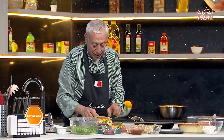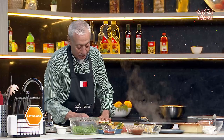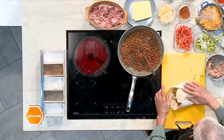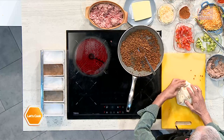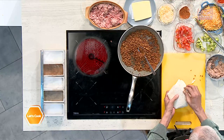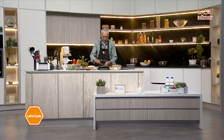Then we'll cover it up with the other slice of tortilla. Now this is a little tricky — we need to close it like this. Not bad — it will actually stay once we fry it. We'll just let it sit like so, and I'll need to get a new frying pan to finish the dish. I'll be back with you in just a minute, stay tuned.